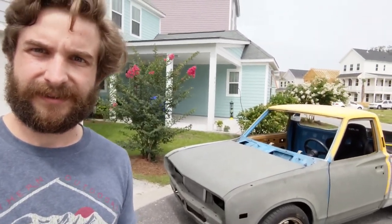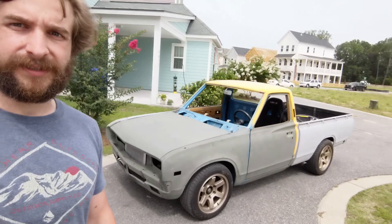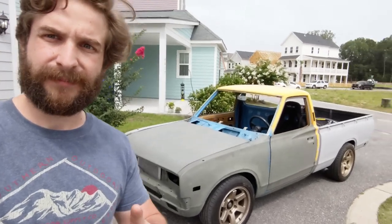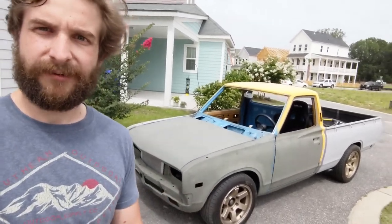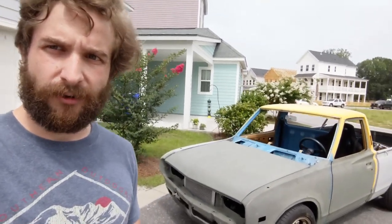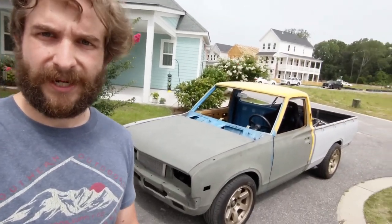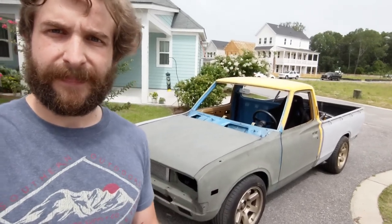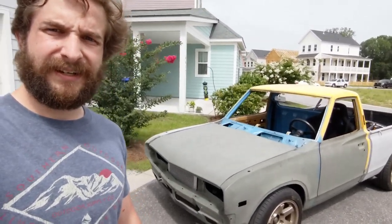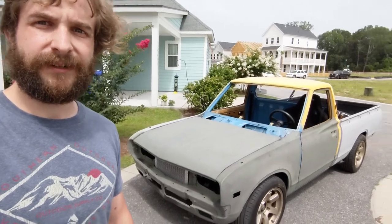I'm going to give an update on my Datsun 620 project. It's been a long time since I've done an actual talk-to-camera video. It's been my daily driver for almost two years now. Shortly after I bought it, I had so much fun that I sold my Mazda hatchback with plans of fixing it up, but as a daily driver you can't really break it down and put the time in it. Recently I've been able to work from home with the pandemic, so that's been really helpful with this project.